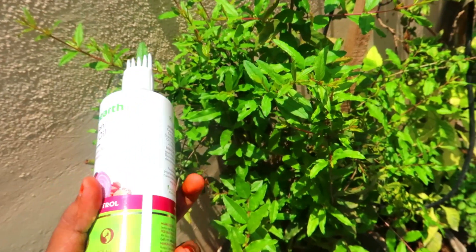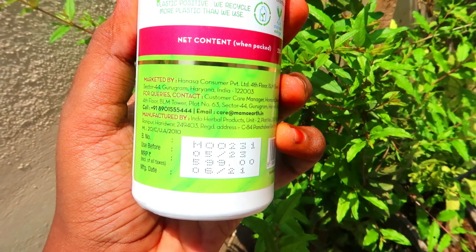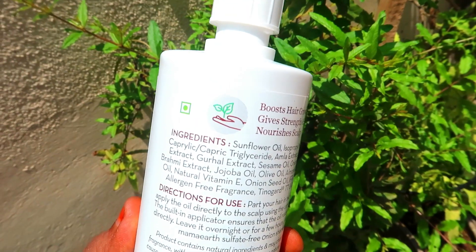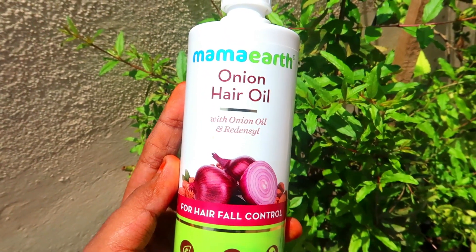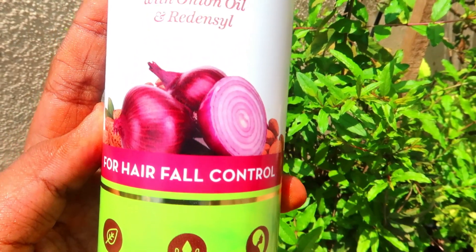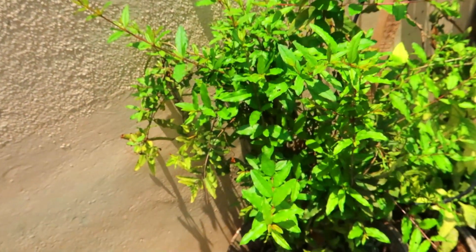Let's go ahead. The bottle has a built-in comb applicator, which is great for application directly to the roots. It is mineral oil and silicone free, and dermatologically tested. You can do a patch test before use. The quantity is 250 ml and the price is 501 rupees. There is a full ingredients list. The consistency is medium — not too watery or thick.